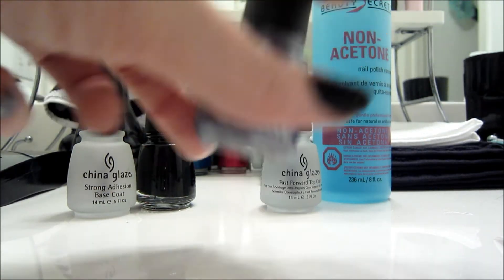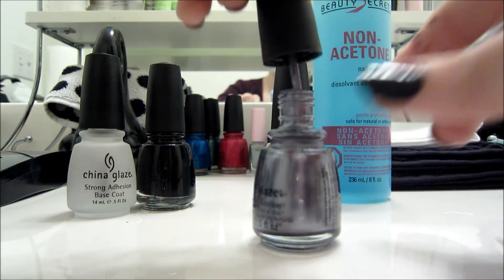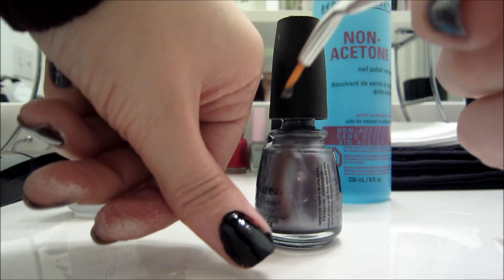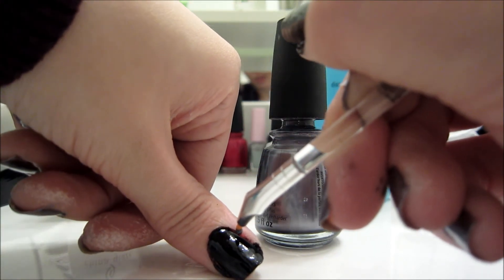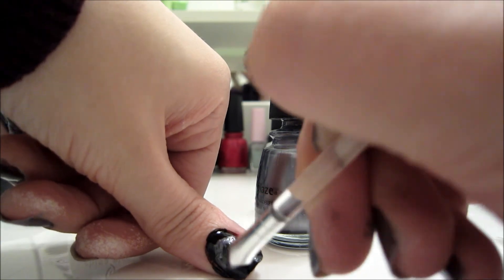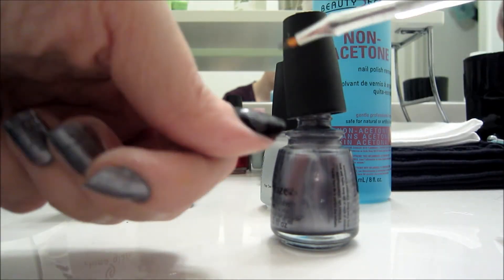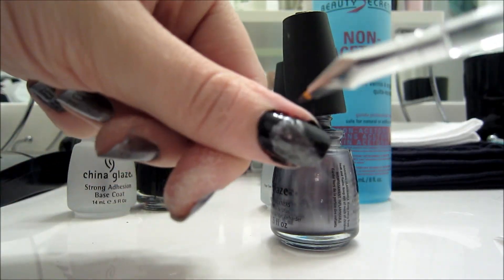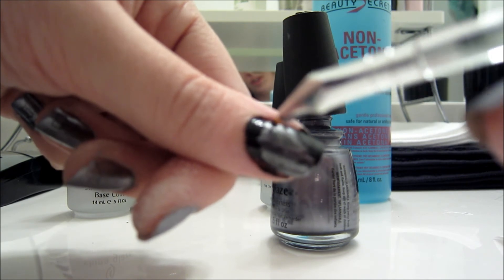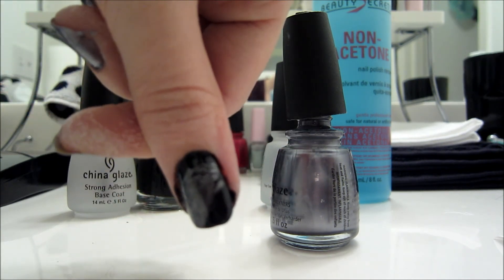Now I'm going to start on the wolf. I'm going to put the wolf on my thumbs. Bear in mind, I'm not an artist and there are probably much better ways to actually paint this, but I don't really know any, so I'm just going to stick with what I do now. A dire wolf is kind of more of a derp wolf, but I know you guys will forgive me for that, right?